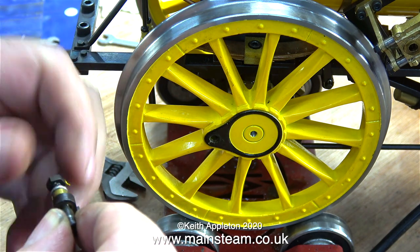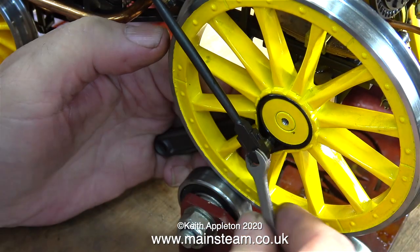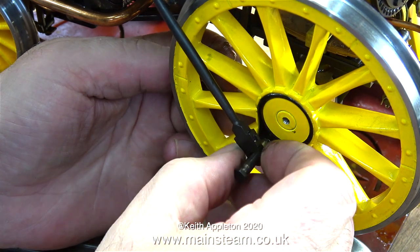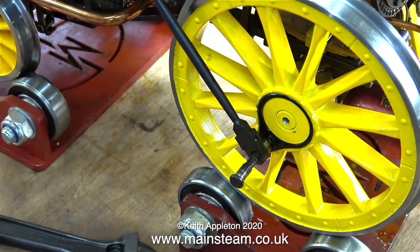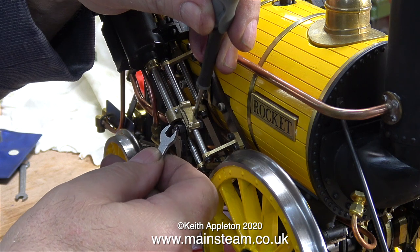As I mentioned in the first video, I've been after one of these models for many years. When I saw this at the Steam Workshop, Simon said 'we haven't even looked at it, it's only just come in' — but I wasn't bothered about that, I just wanted to get my hands on it. I'm pleased it didn't work straight away because if it had there wouldn't be a video series about it, and if this Stephenson's Rocket model doesn't work there are probably quite a few in the world that also don't work.